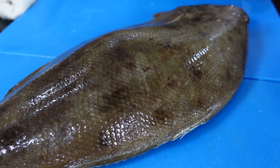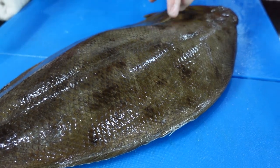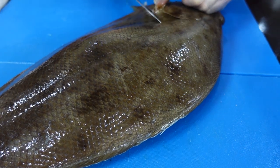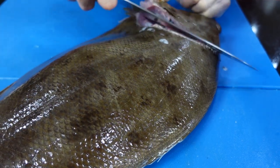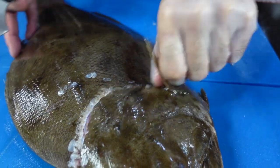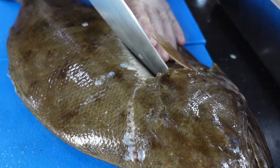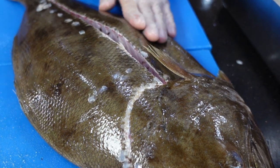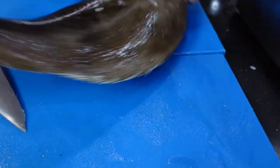Flat fish this time. Almost the same process, but you have to take note that you get two fillets per side as compared to your round fish, which gives you one fillet per side. Make an incision at the back of the fins, like that. Then you want to make an incision at the middle of the fish, and you're going to start filleting from the middle instead of from the spine.